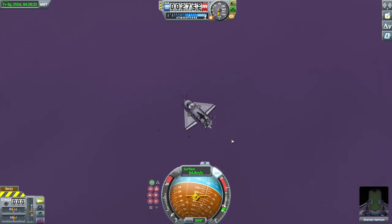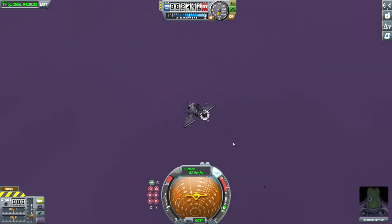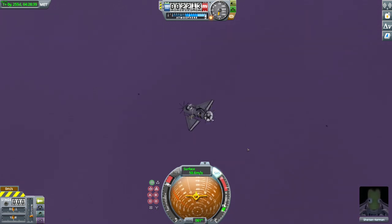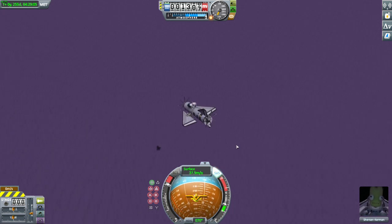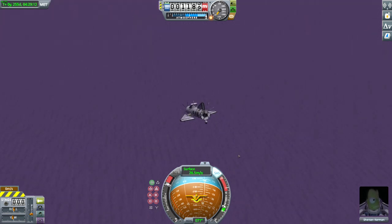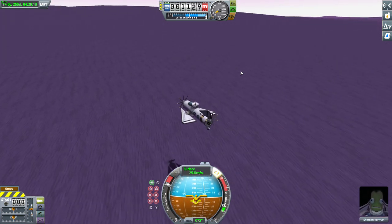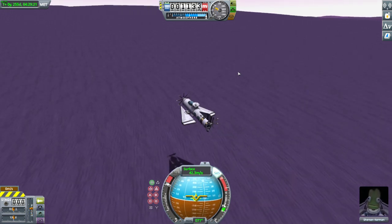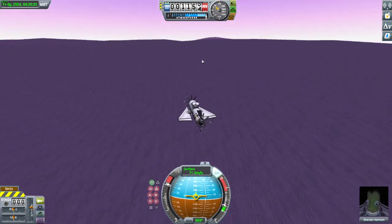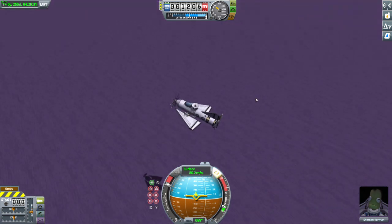Let's turn on the engines. It's a little bit difficult to see the height, but we don't have all day, so let's try to go faster. Let's level out. Almost a deadly mistake — I had the brakes on, which changed the blade angle of the rotors, so basically they were not producing much thrust. But now we are going well.